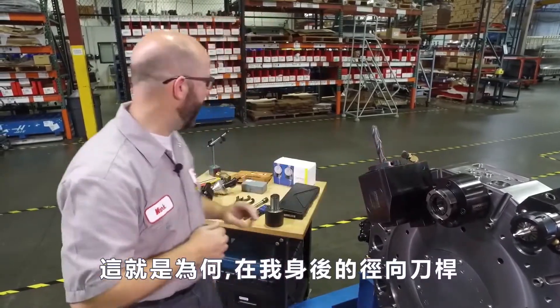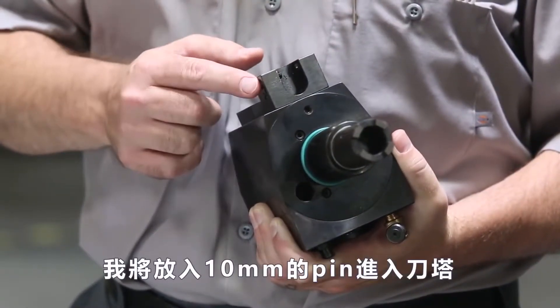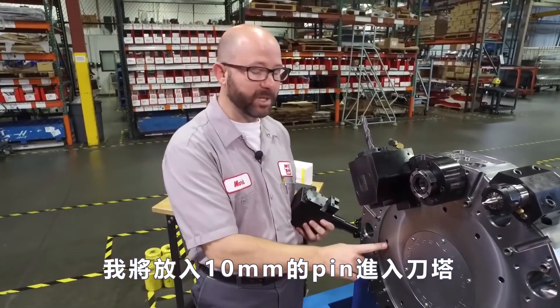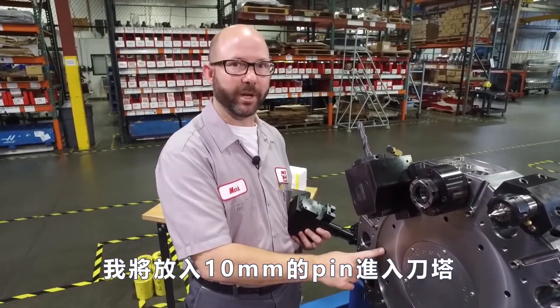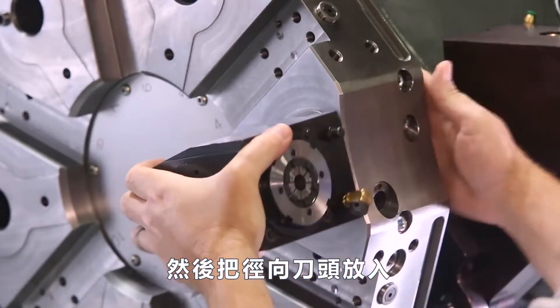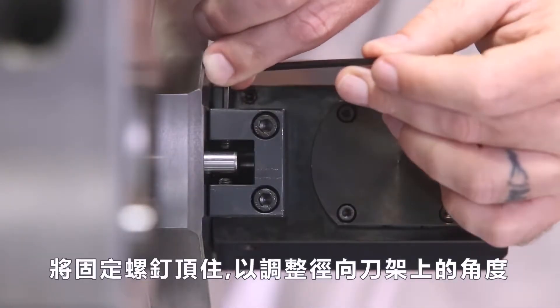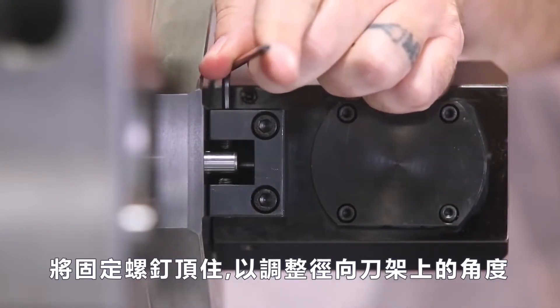This is why on the back of all of our radial tool holders, they've given us some set screws. We're gonna press a 10-millimeter pin into our turret. Then when we put our radial tools in, we're gonna have that pin sticking out that we can drive our set screws up against to adjust the angle on our radial tool holders.